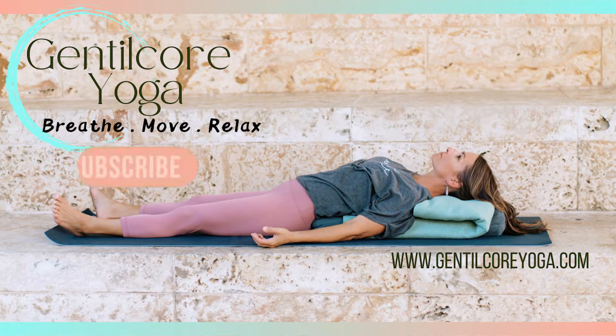Welcome. Before we begin, please hit that notification bell so you don't miss a recording. Subscribe and like to the channel. Hi, this is Danielle. Welcome to a 15-minute Shavasana.